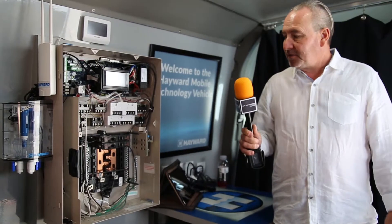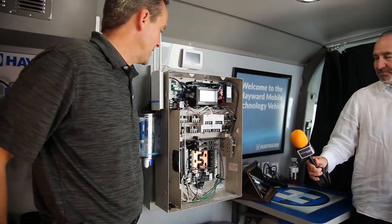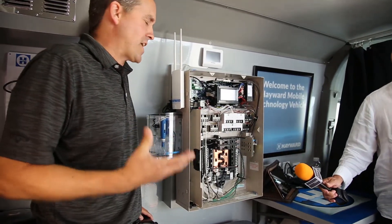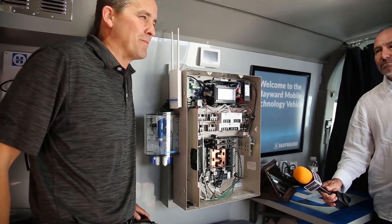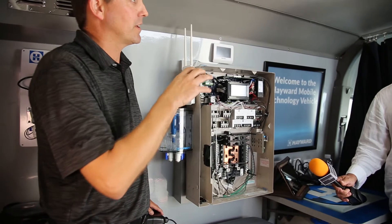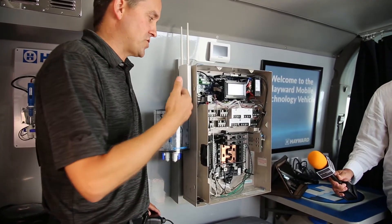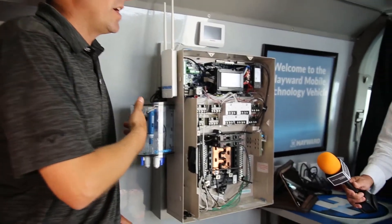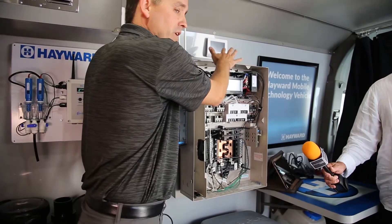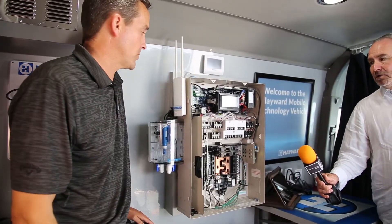Chris, tell us about the OmniLogic. It's our bread and butter — our great control system. We brought it out about six years ago and this is what separates Hayward from competitors. It separates us from Pentair, from Jandy. Our competition just came out with one about a year ago and the other competitor is still in beta trying to create what we've had for six years. Nobody comes close to it.